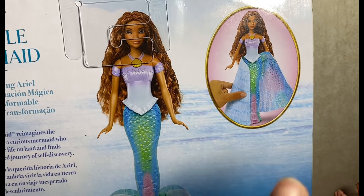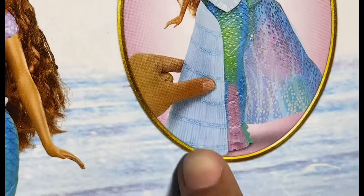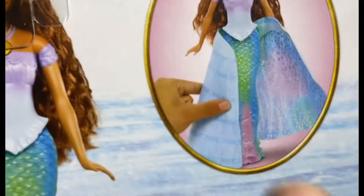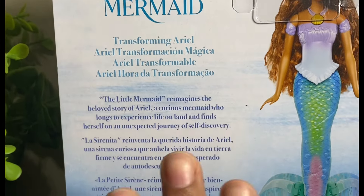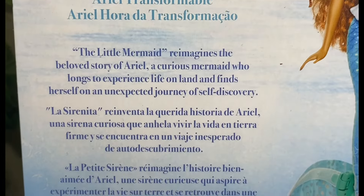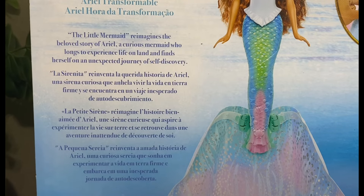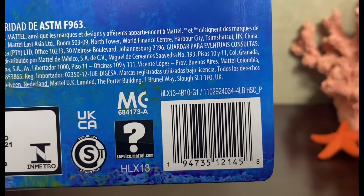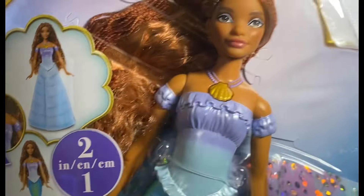I cannot wait to get into this — the little ruffle design on her tail looks incredible. It says 'Transforming Ariel' and has a bio that matches the other dolls; you can pause to read it in multiple languages. Here is her UPC — you can screenshot that if you need it. I scanned it in the Walmart system and she does pop up; I believe she is $26.99.